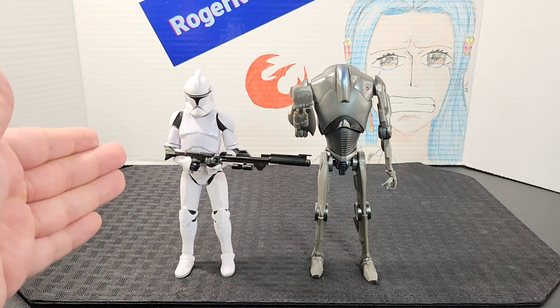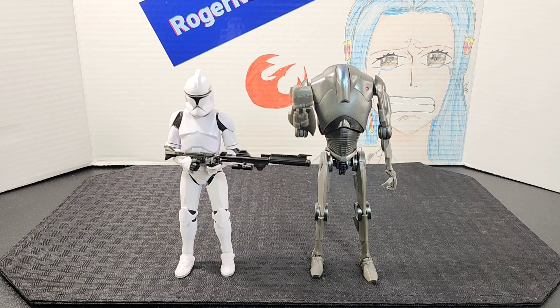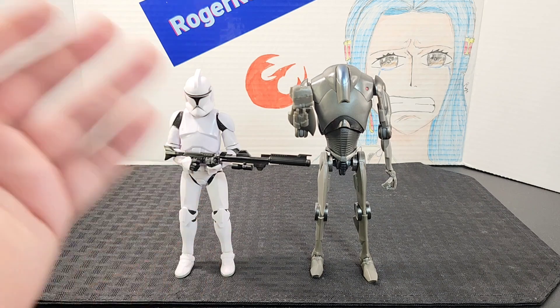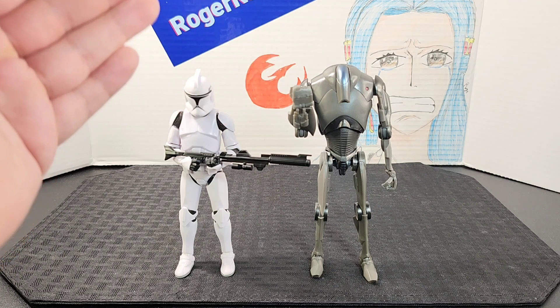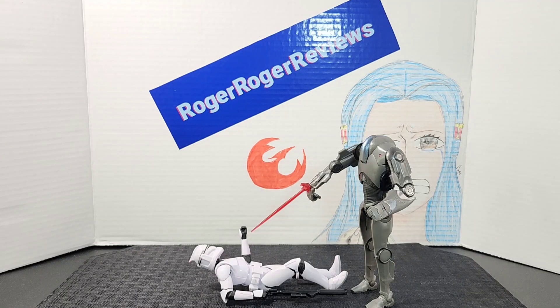For a quick size comparison — here's the Phase One Clone Trooper from the same lineup next to the new Super Battle Droid. They're not too far apart in scale; of course the Super Battle Droid is a little bit larger, but proportion-wise it's pretty much in line.